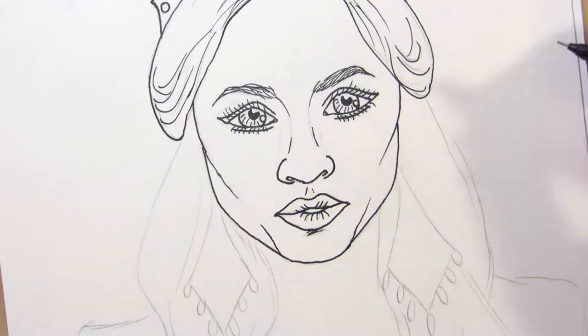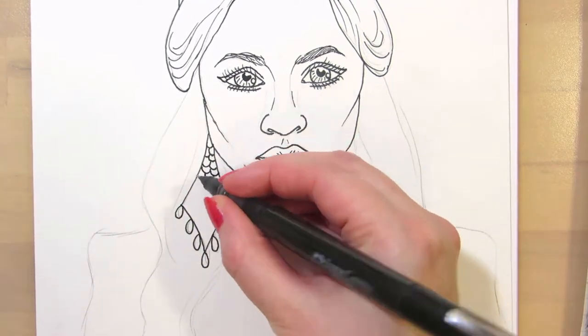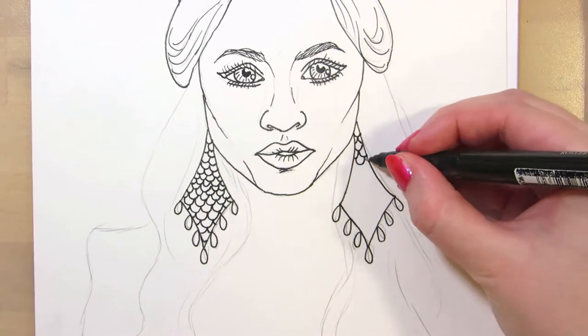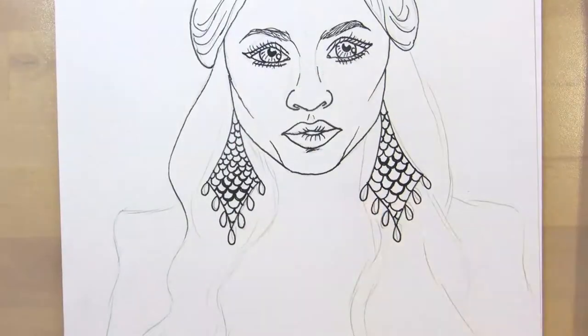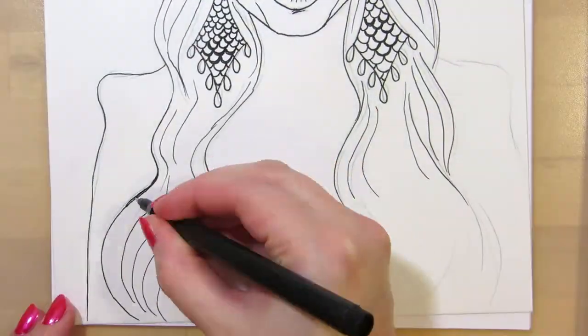I drew the sketches on grid paper and transferred the clean lines onto drawing paper. I inked them using a black 0.5 millimeter Fabergastel roller pen. I did try a Stabilo permanent marker first, but the ink was bleeding on the paper so I had to switch.